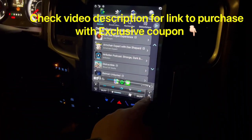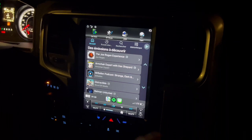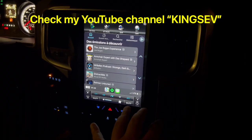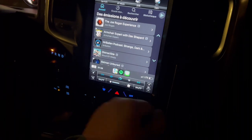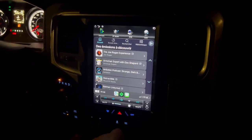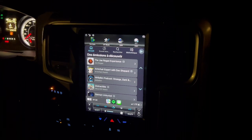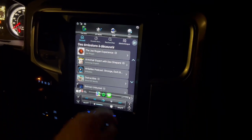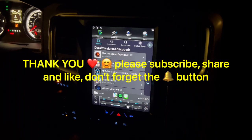The link is going to be in the description down below with exclusive coupons. If you check my other videos, I'm known for installing head units in 4Runners and Toyota products, but this is a special request from the company — install and sneak peek for the PX6 with 4GB RAM and 64GB storage for the Dodge RAM 1500 2014 to 2019. I'm going to be doing more of these videos because I really like these Android units — the sky's the limit. Have a good night, I hope you enjoyed the video.